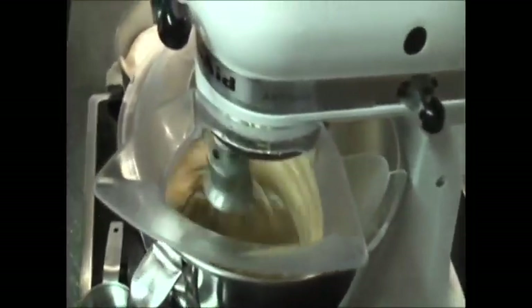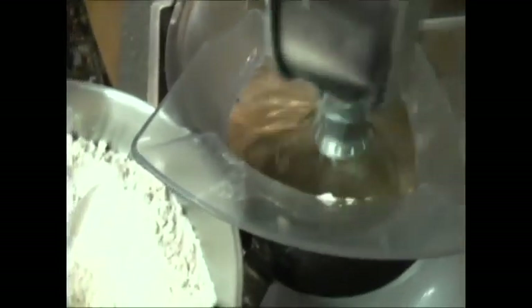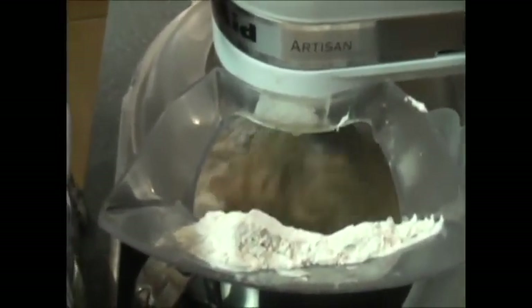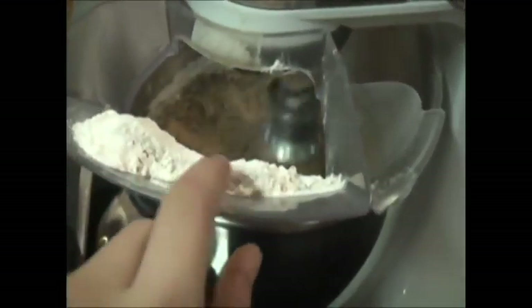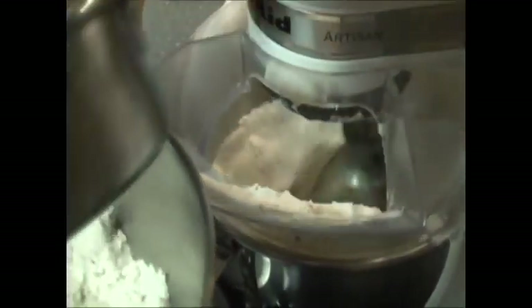We're going to get that mixed in. Now we're going to slowly add in the flour, half a cup at a time. It smells like cinnamon. Look at those bananas — they're perfectly mashed, they're ready to go. Now this is going to get very thick in here, but that's okay. You can just turn your mixer up a little bit. We don't want to have our dough flying because it's going to be a thick batter, but don't worry — it's going to be so light and fluffy because of the flaxseed in there.